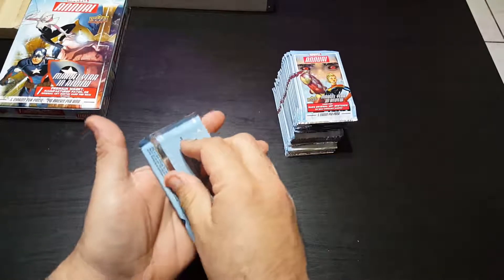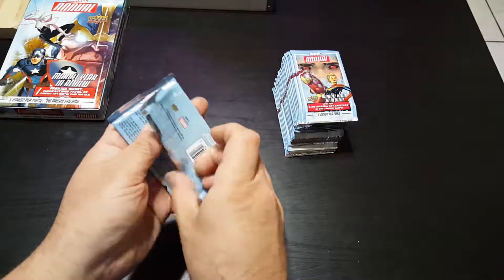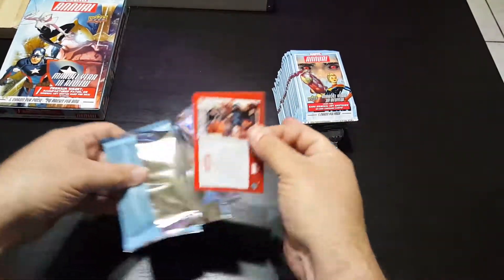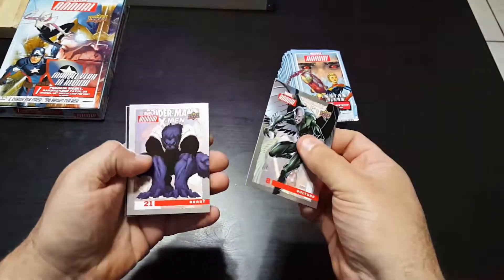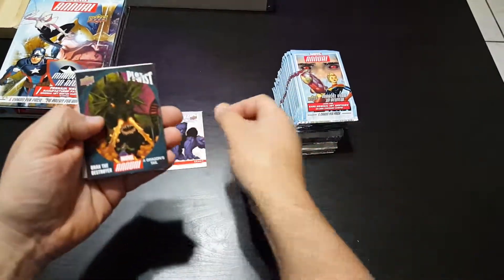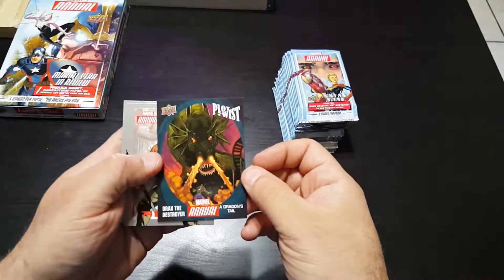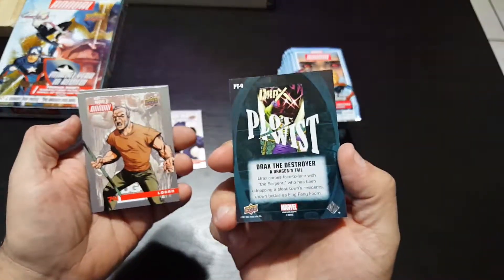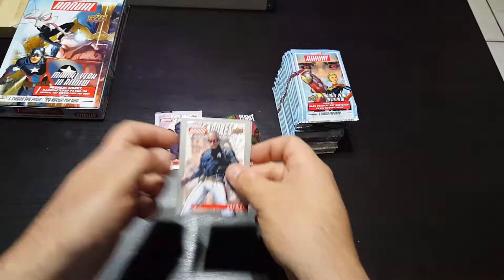Alright, so I have the first pack open. We got Vulture, Beast, and a chase card — Drax the Destroyer. I'm a big fan of Drax, boom! Also Old Man Logan and Patriot.